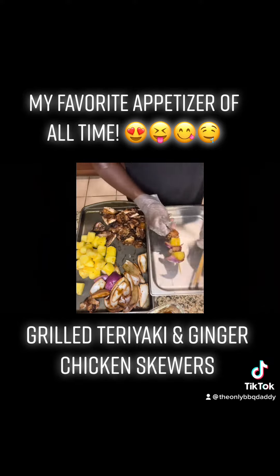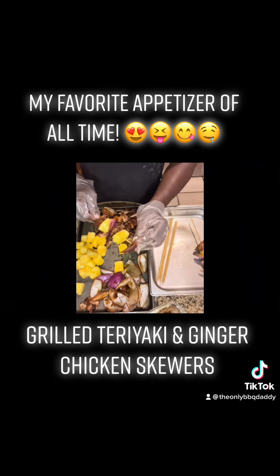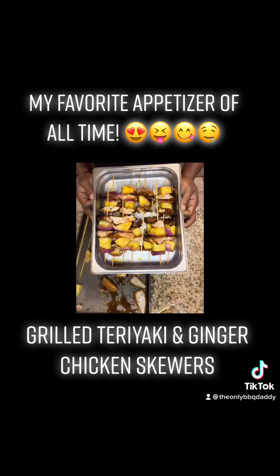Now, while you're watching me skewer, I just want to take this time to thank each and every one of you that have watched my videos, pressed like, shared, and made some comments. I thank you — thank you for your support, always.